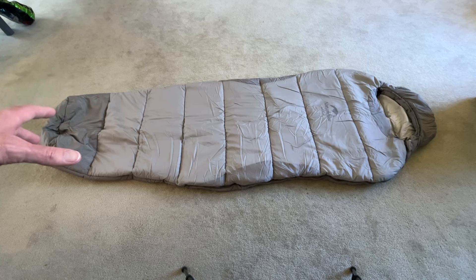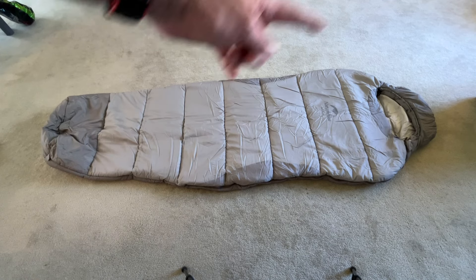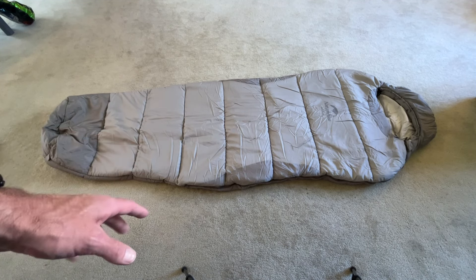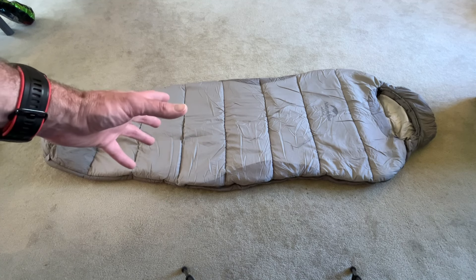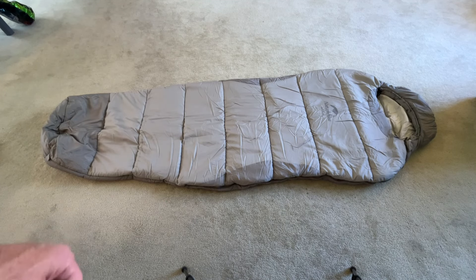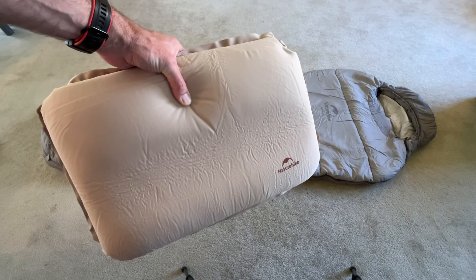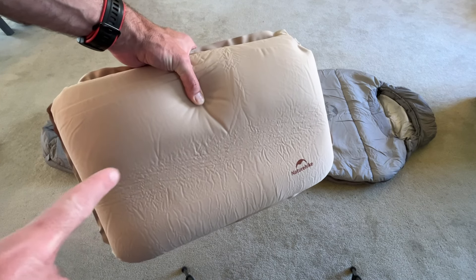So here you can see that mummy shape — it's narrower at the toe box, although it's expanded so your feet can stick up, and then it's wider up near the shoulders, with the hood there also. So I'm going to climb in it. I'm around six foot tall, so you can see how I fit in it, and you can use that to gauge if you might fit. I'm also going to be using this Nature Hike pillow, which was also provided to me by Nature Hike. If you want to see a video on this, I'll put a link below.